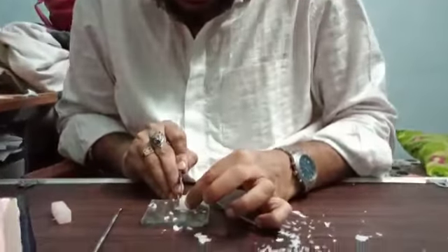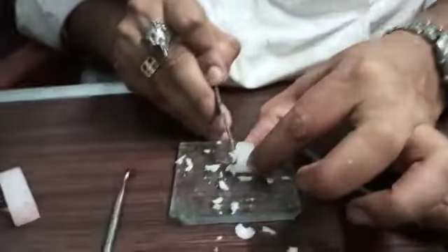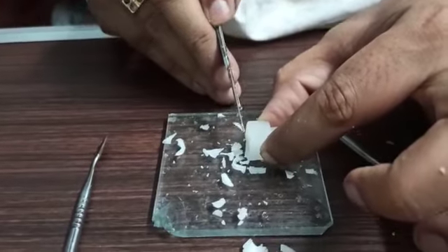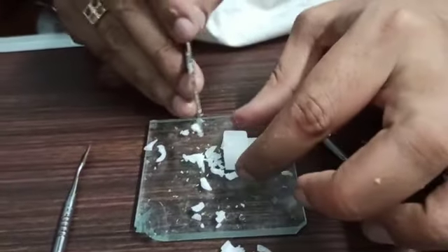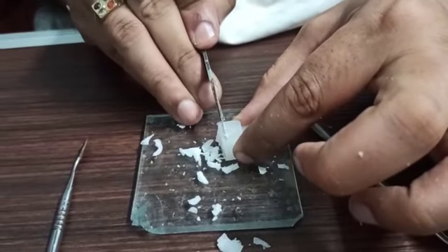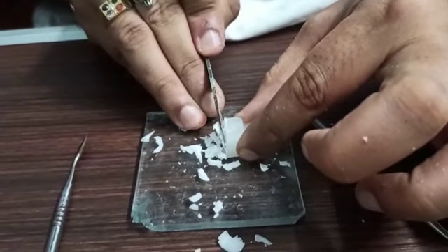Already we have made it — we are making the stapes. Now we are trying to make the footplate of the stapes initially, carve it, and later on we will try to make the anterior crus and posterior crus of the stapes.